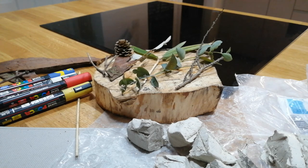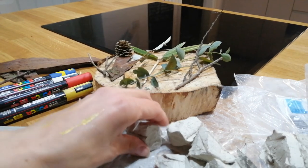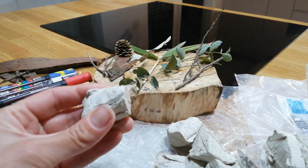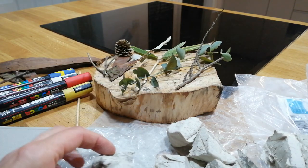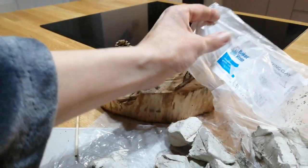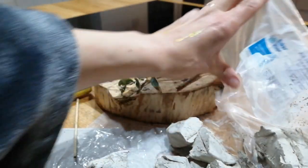If you'd like to, you can create your own totem pole. What you need is clay — this is the nice sort of white putty from Baker Roth, which is an online retailer for art and crafts products.